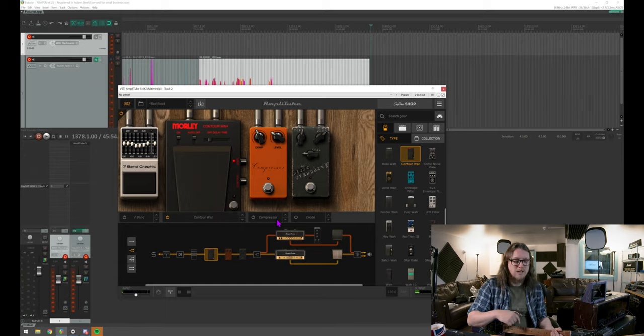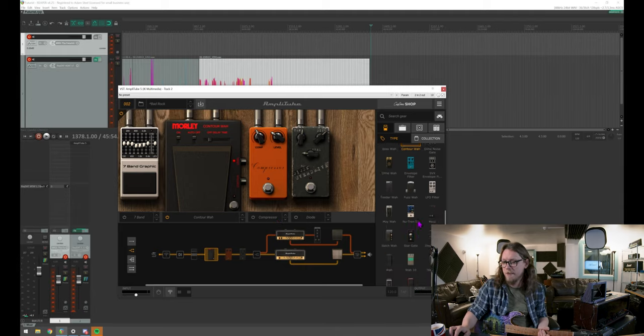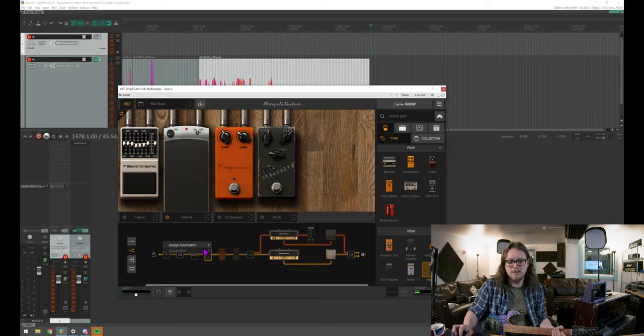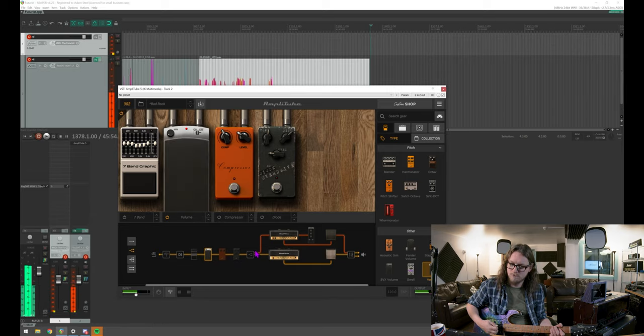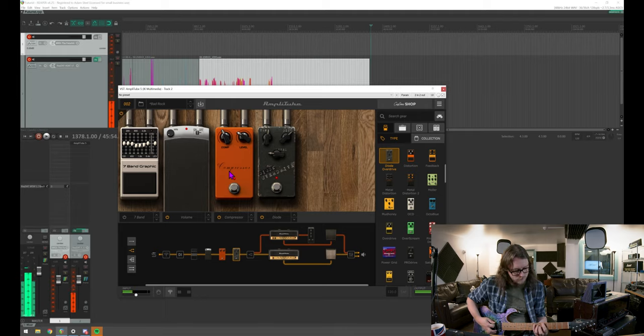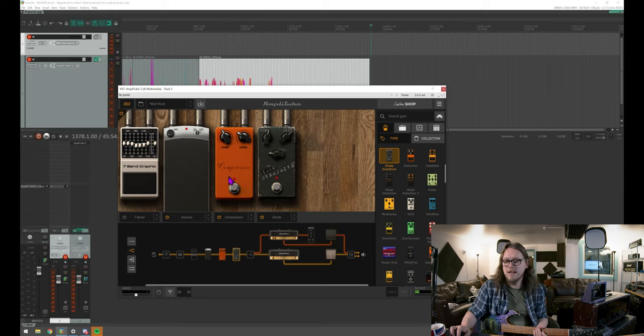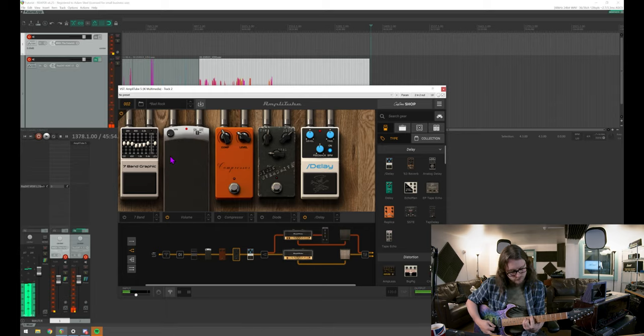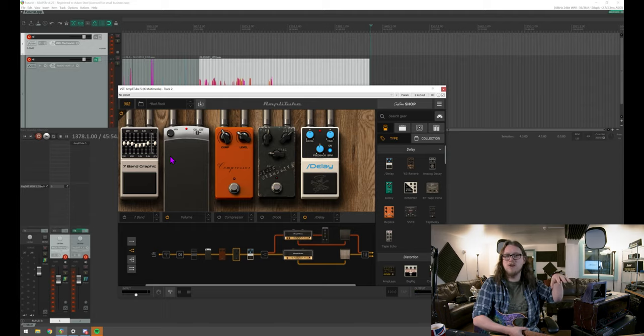Now that I'm rocking the expression pedal backwards and forwards you can see the wah pedal moving on screen — it's very responsive because that's going straight from the expression pedal through MIDI. It's not just for wah either — you can do things like whammy as well. You can also assign it to volume: if I change this to a volume control and assign it, I can back off the drive, or I can add in a delay and with the volume before it — what do you get? You get swells. So this can also be used as a USB controller device.